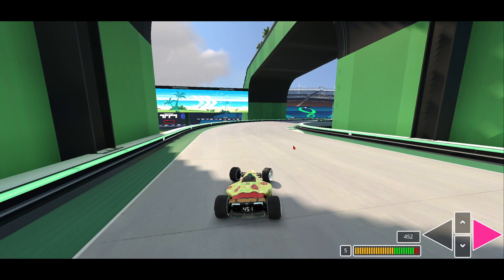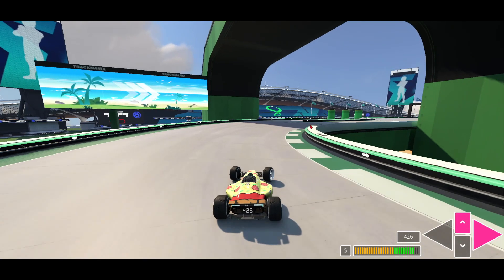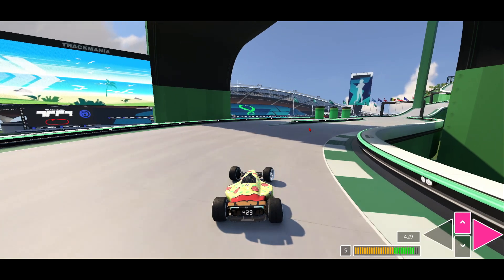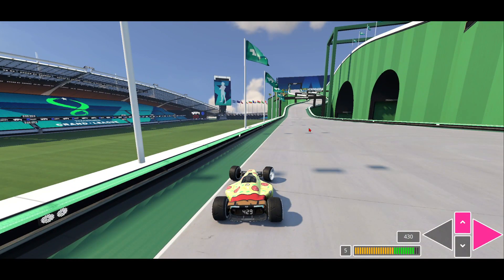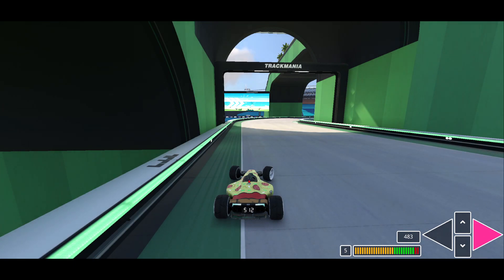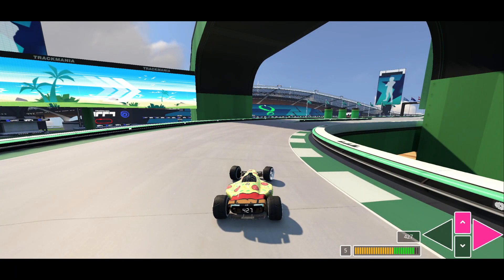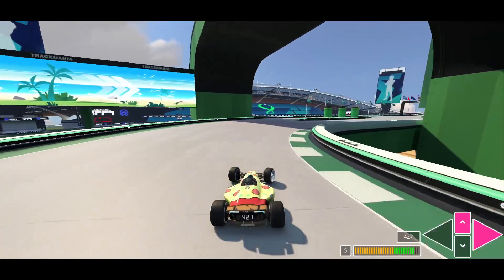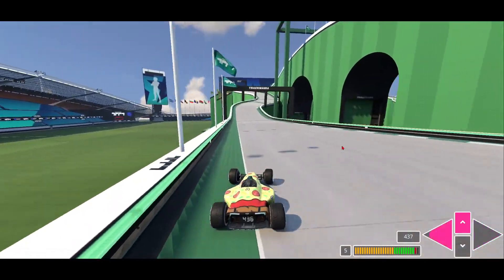You want to notice where this corner is — this corner right here. When you realize you have the option to start accelerating, you want to accelerate as soon as possible. The sooner you accelerate, the better. But also, the sooner you accelerate, the closer to this wall you're going to be. So it's all about the angle at which you initiate this turn, when you start releasing that accelerator, and when you accelerate once again. Those three factors are going to decide the speed at which you do this uphill right here, and subsequently the speed of the rest of the map.